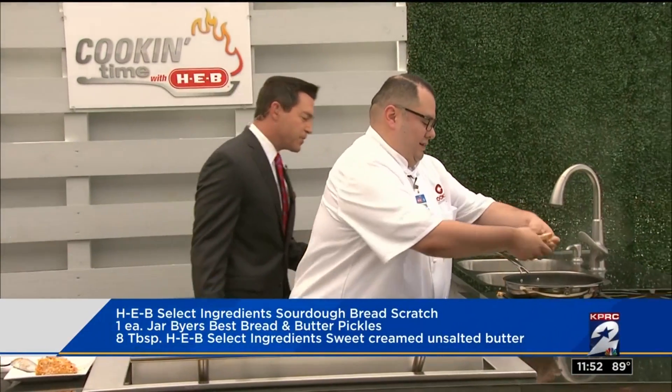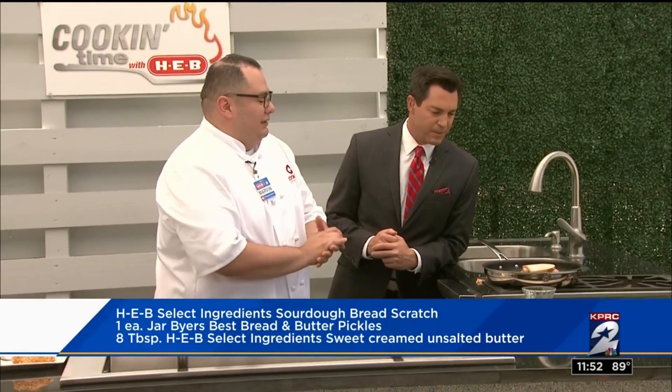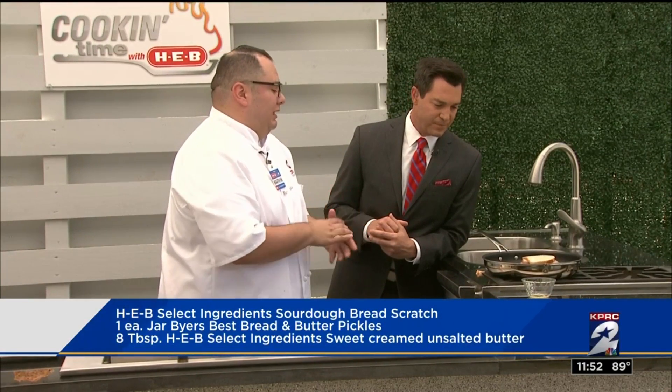It's going to go into a nice pan over some medium-low heat. We're adding our butter in there. That sizzle is music to my ears. And we're just going to set it there. Now we're going to leave it there for about three to five minutes on each side, just to get a nice golden brown until the cheese is nicely melted.